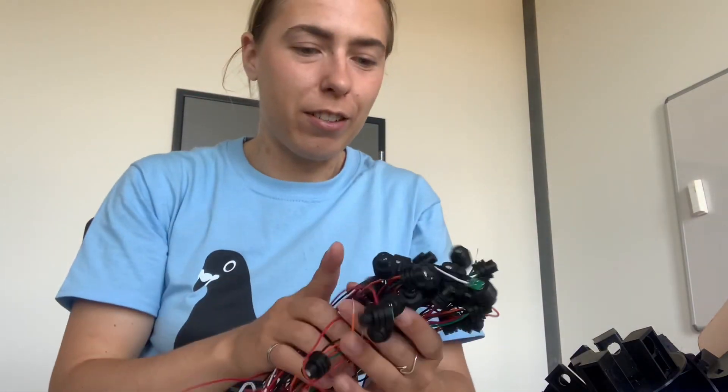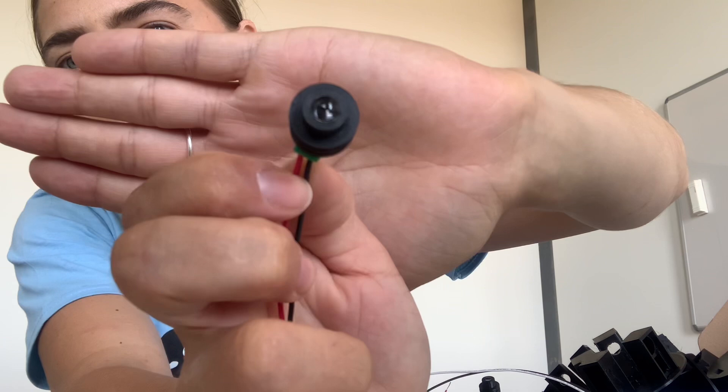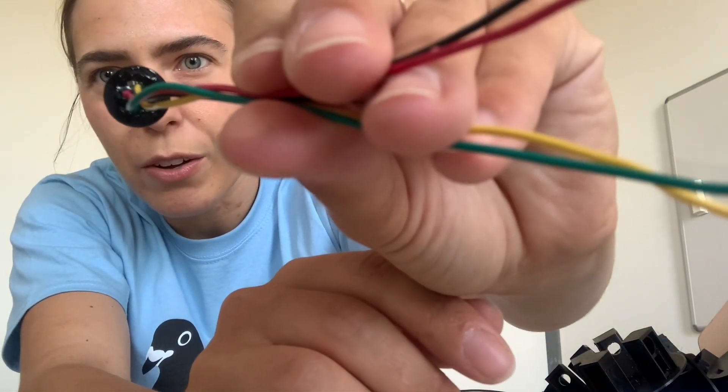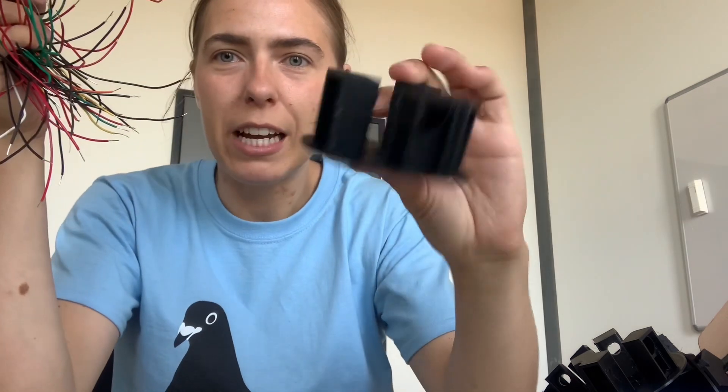I now have all of my detectors and lenses glued together. For example, this is an LED — in there I have my lens and on the back I have the LED. And similarly I have my detectors, so the lens and the detector on the inside. I have all of them here. This was a lot of work. And then I have my 3D printed — I call them teeth — so I have a box of them right here.